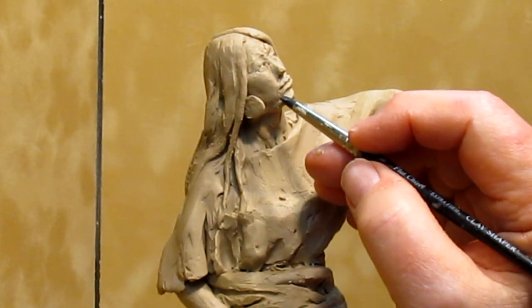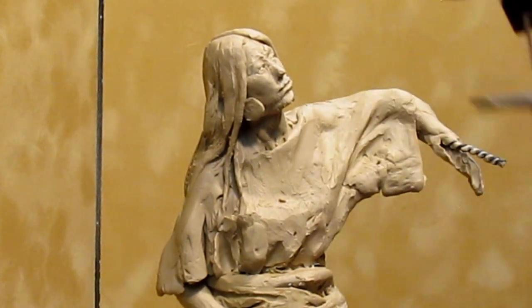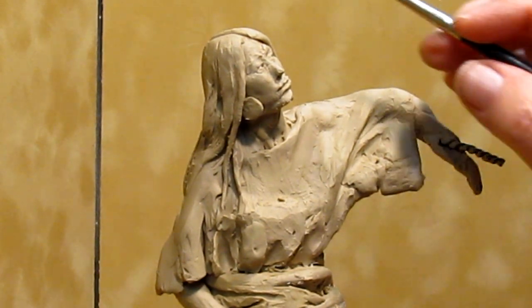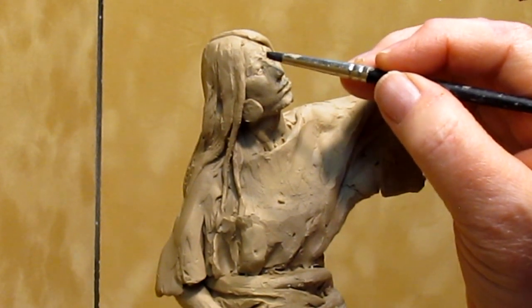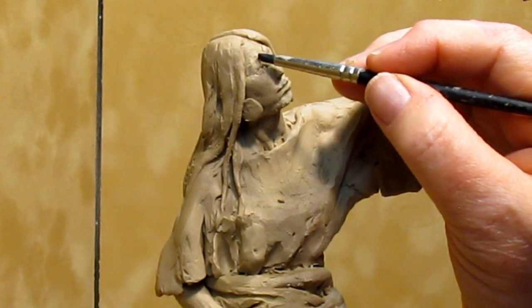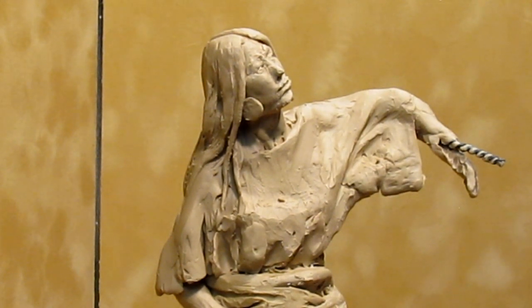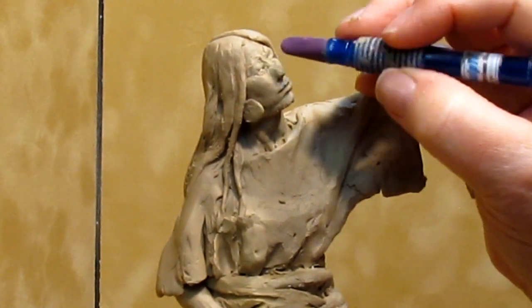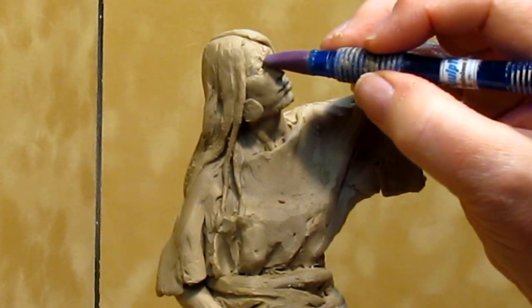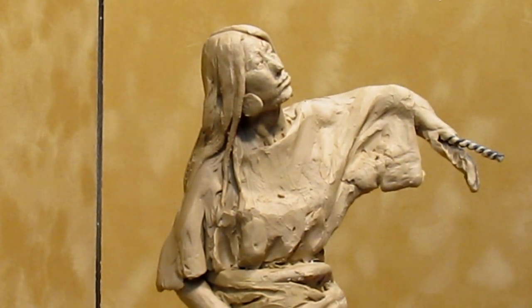These little rubber tip tools are soft rubber — you can buy those online. I was becoming extremely satisfied with the way the face was turning out, and I kind of surprised myself. I didn't know it would work out so well.